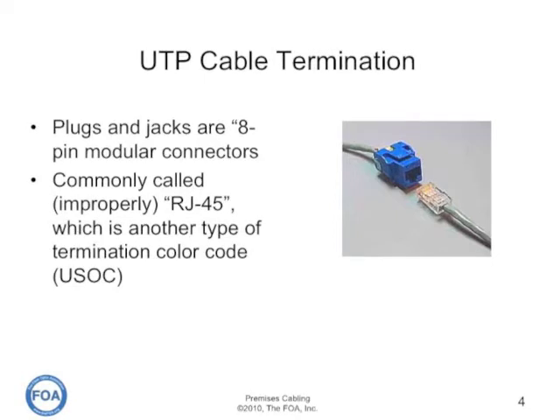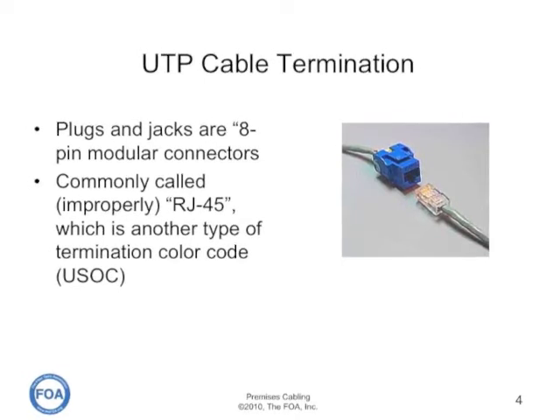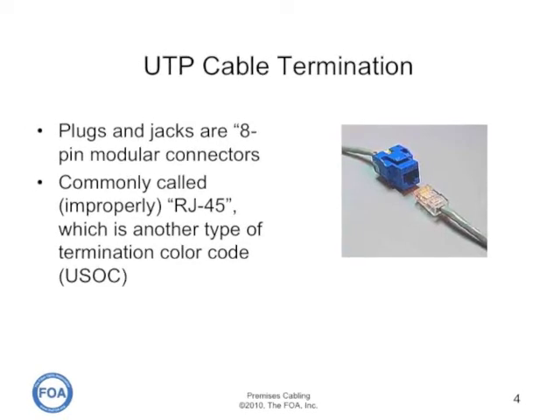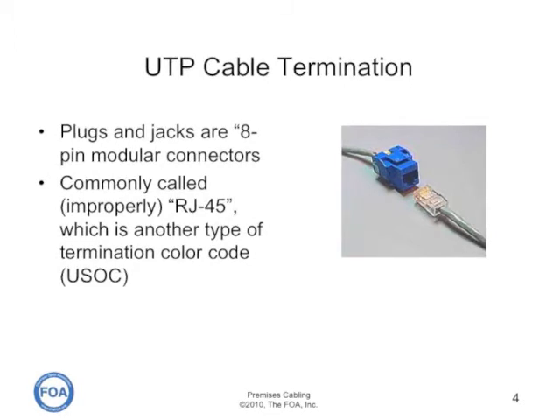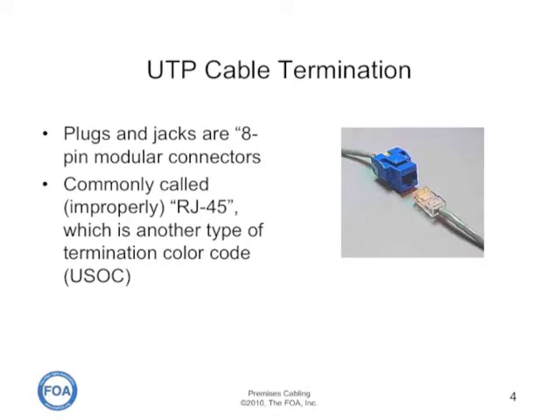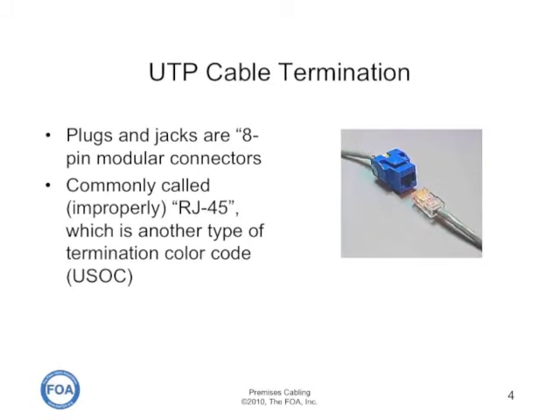The connectors used for plugs and jacks are eight-pin modular connectors. These are commonly called RJ45s, but that's not the proper name. The RJ45 is a particular type of termination color code called USOC that's not used in structured cabling systems.